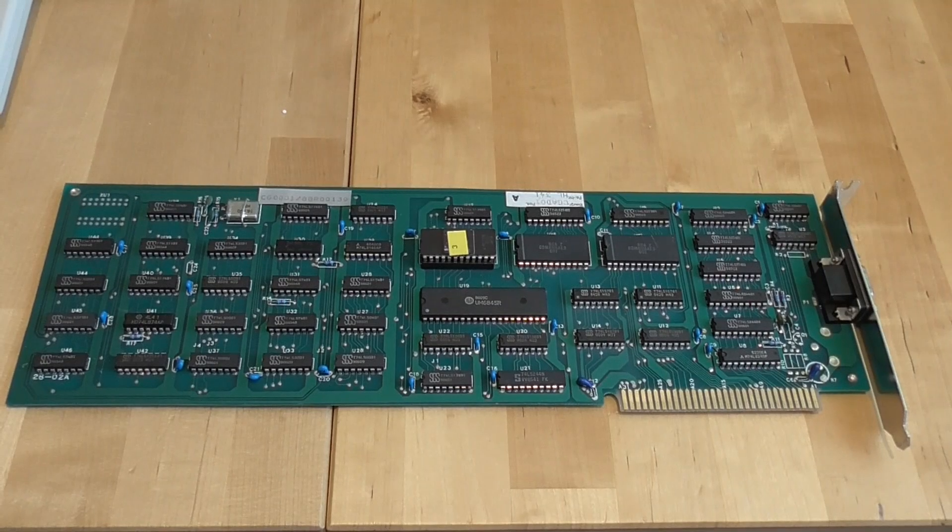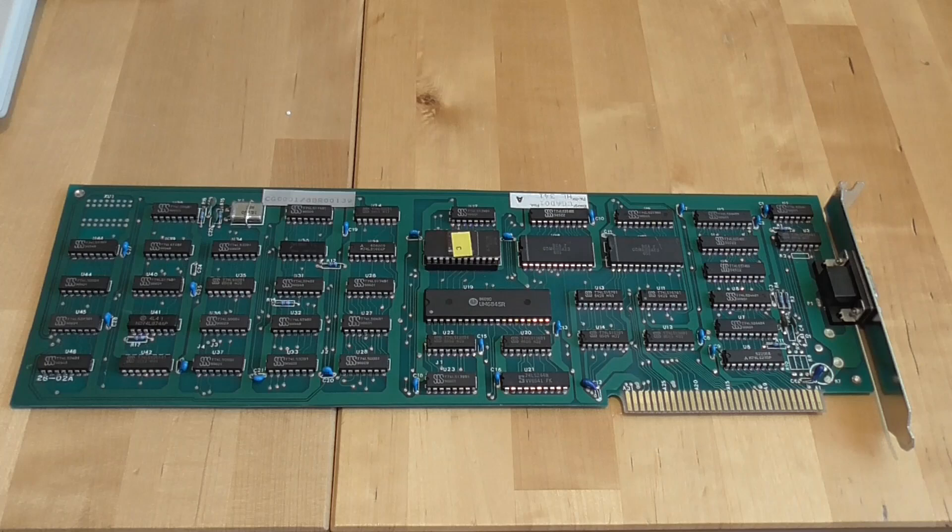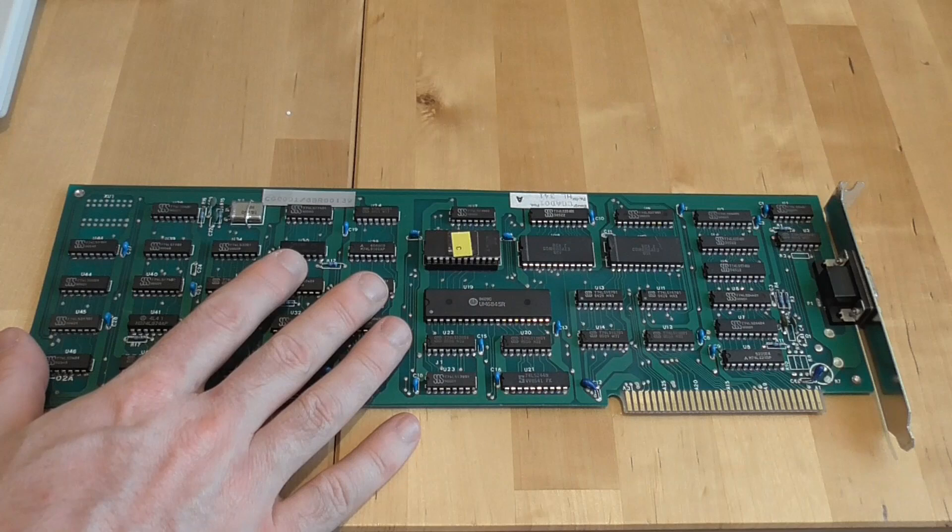Hello everyone and welcome to PC Retro Tech. In this week's video I'm going to be repairing a few parts that I have lying around that aren't working. The first of those is a CGA graphics card, so really quite a high value target.